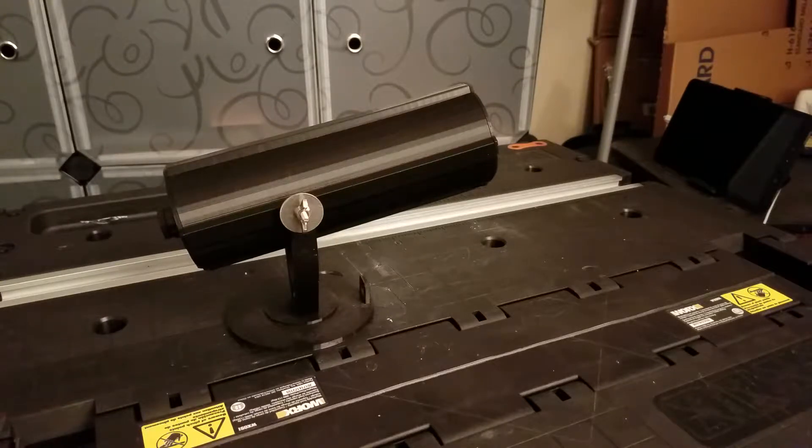Hey everybody, welcome to another episode of Average Joe's 3D. I'm your host Fergie. I want to show you a project I've been working on for just about two months. I got a request to make this for somebody's Christmas present.